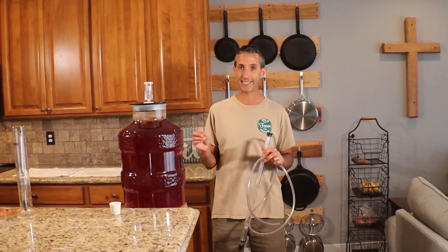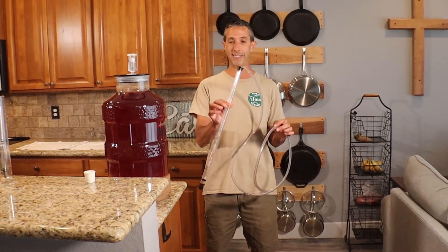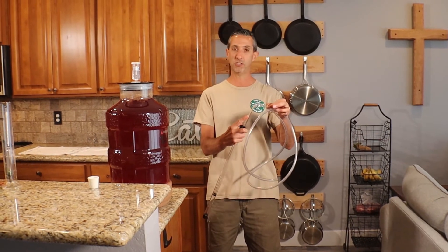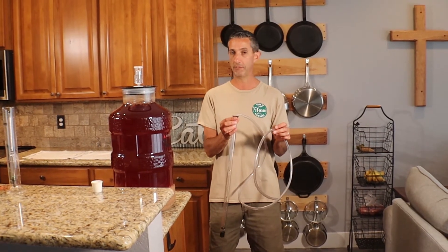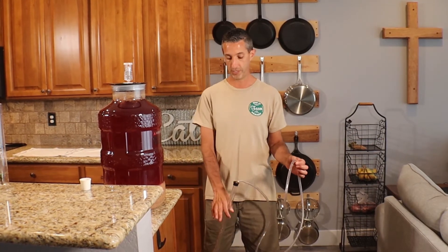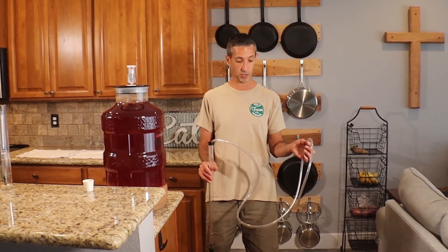Our next step is getting the wine out of these containers and into the new vessel. The goal is to create a siphon that goes from this container — which is why this container is down here on the ground. We're going to be utilizing an auto siphon, a racking cane, and tubing. You can just get a racking cane and attach the tube and create suction any way you want, but we found that the auto siphon is really the best way to go. Lori's going to keep an eye on things to make sure I don't overflow the container, and we have a backup bucket just in case.